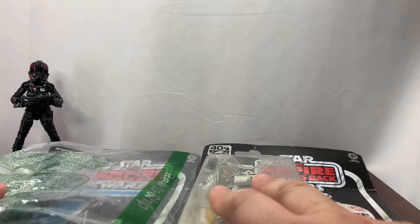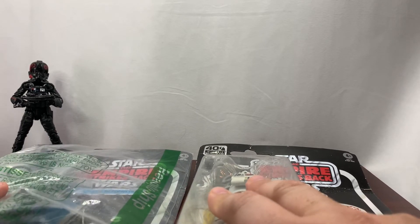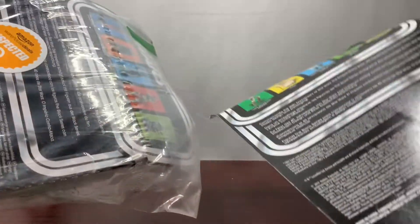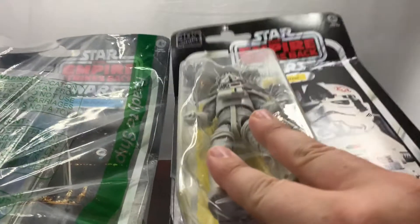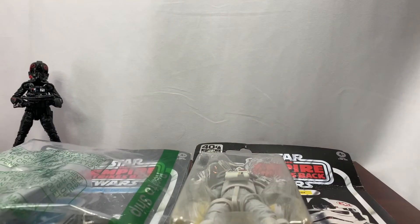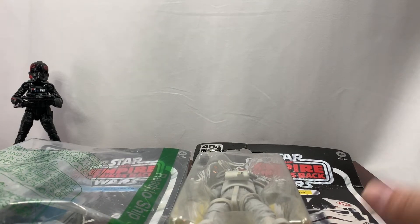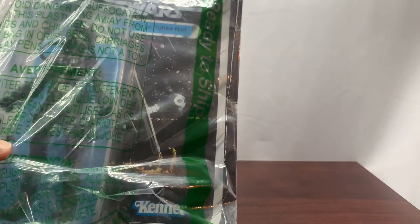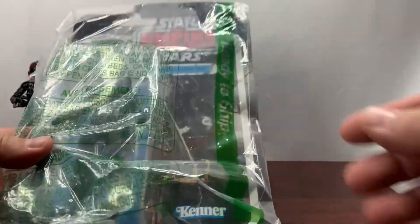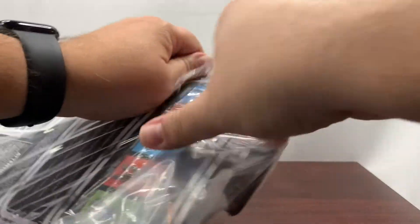We're going to take a look at these guys, unbox them, see what they look like, check their articulation, take some pictures, and talk about our experience with the Amazon Warehouse deal, as well as what we like or don't like about the figures.